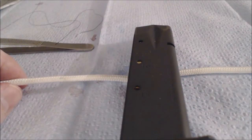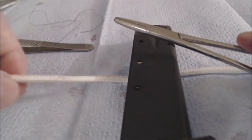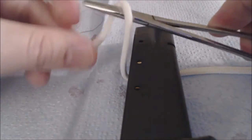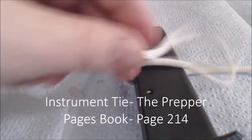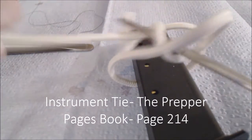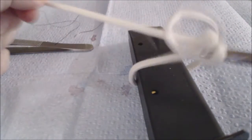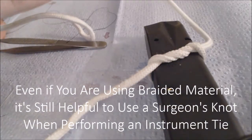We're back now to our practice setup in order to further demonstrate the mechanics of an instrument tie. Here we have our needle driver and we're going to wrap the suture material around twice. Then we're going to find the end of the suture material and pull it through. As we do, we'll see the knot lay down nicely.